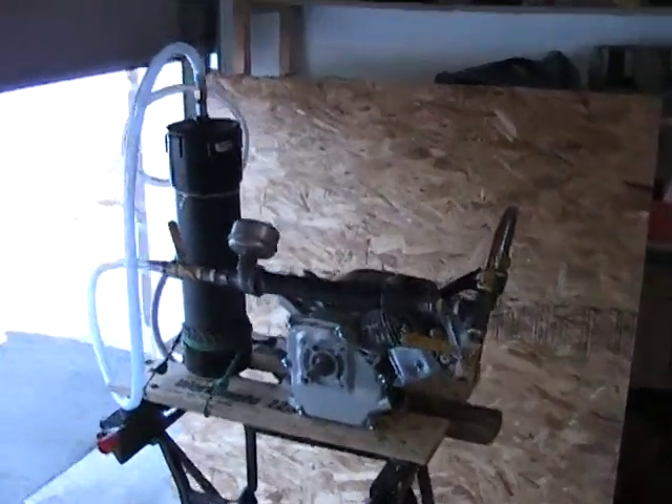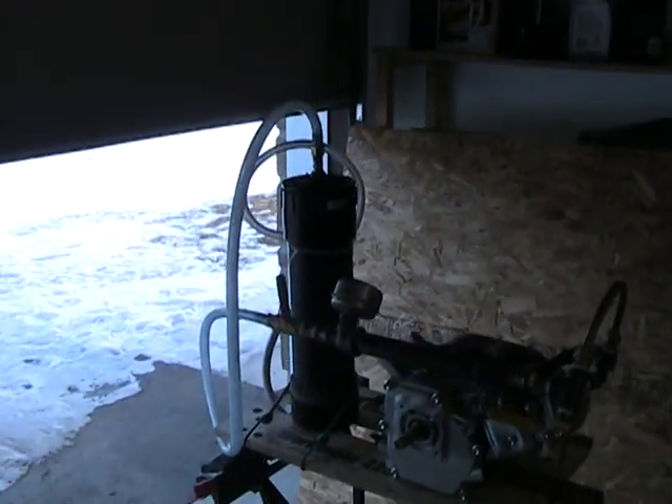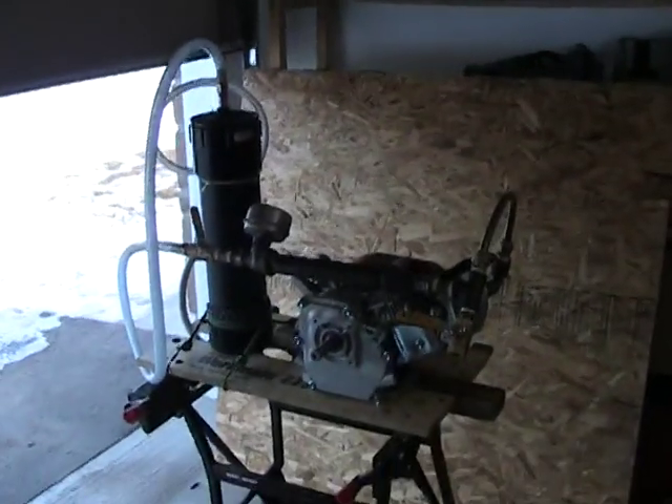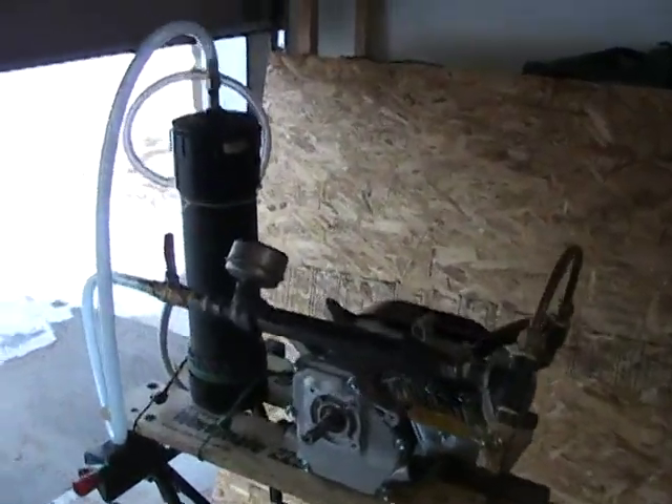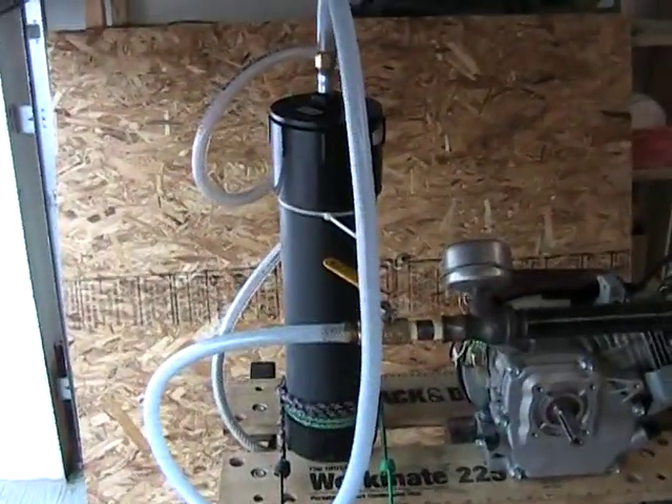The tank is the same one I was using before except I cut off a good section of it and sold it to a guy that bought my last pile of stuff. Anyway, I kept half of it and here it is again making its return appearance.